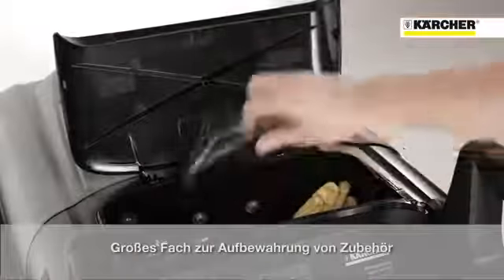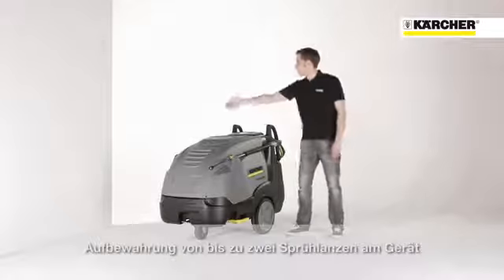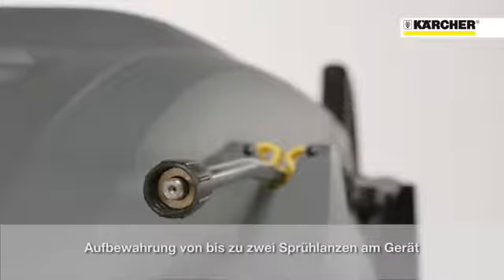Thanks to the accessory compartment, tools, nozzles and other items can be stored safely. Up to two spray lances can be quickly attached to the cover of the machine.